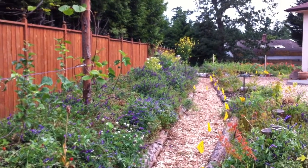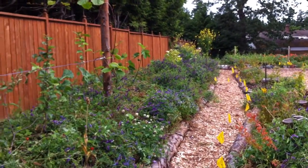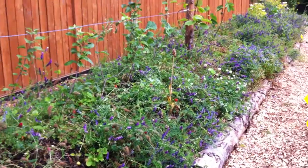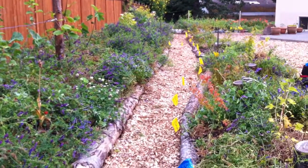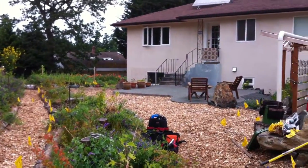Hi folks, it's Taylor here and Jason and I are just at a client's place in Colwood where we put in a food forest that was planted last October. The earthworks, these mounds and everything you see was done before that in August.